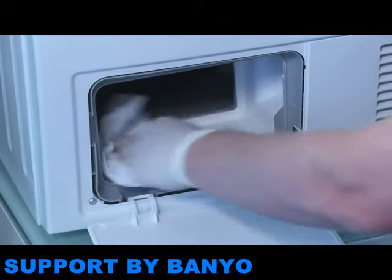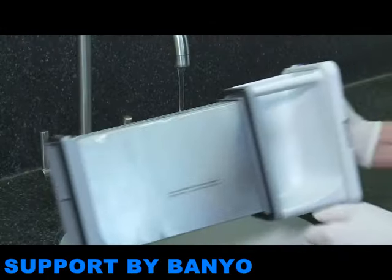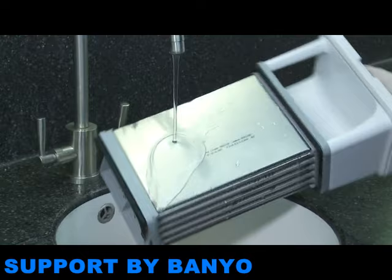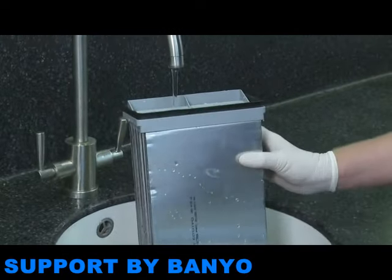The drawer door and the surrounding area can be cleaned using a cloth. The filter itself should be cleaned in the sink and run under a tap. The exterior can be wiped using a cloth. You should also wipe the seal to ensure there are no leaks when the filter is refitted.